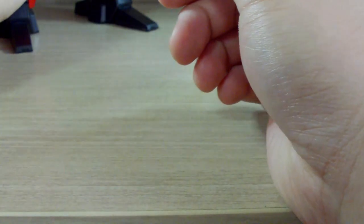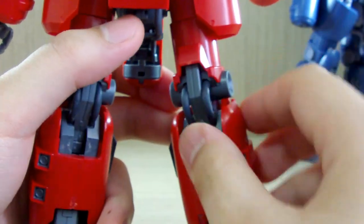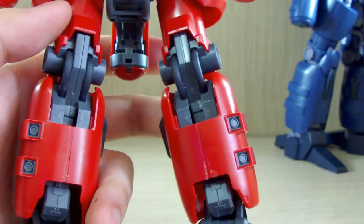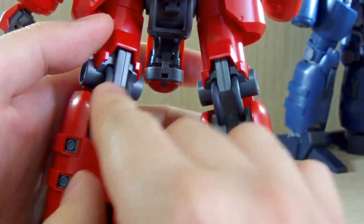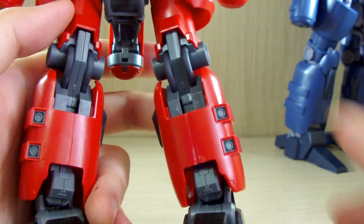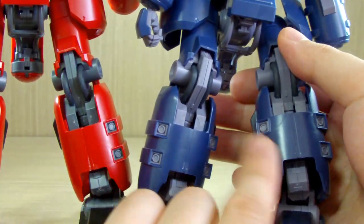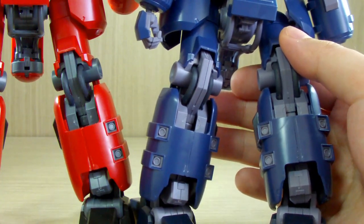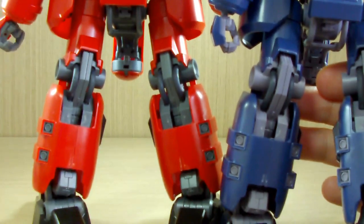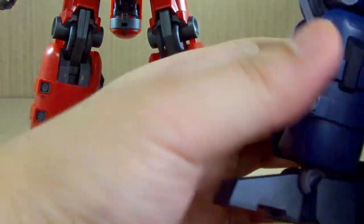These are the rubber parts — they make it look like cables on the kit, similar to what they do on the MG Mark II 2.0, but instead of shoelace material they use actual rubber. The retail version uses all four pieces — two per leg — but the MSV version uses only half of them, so you can see the thrusters are only on one side.